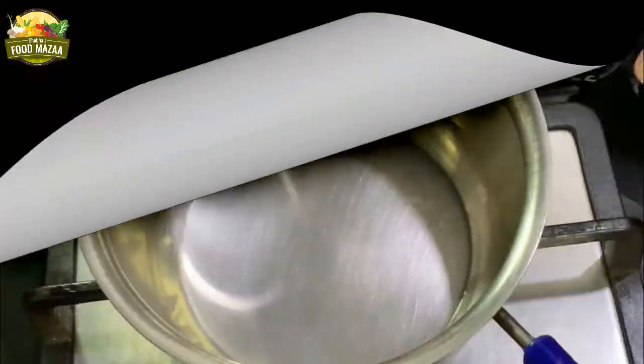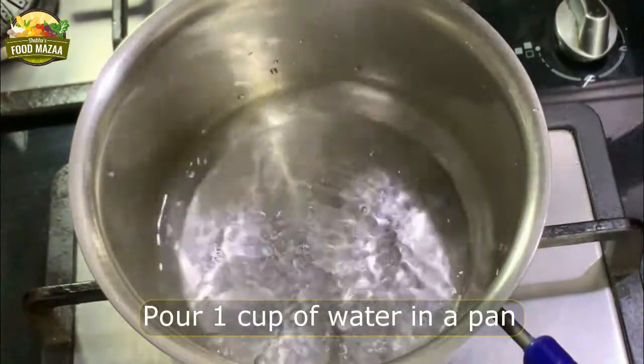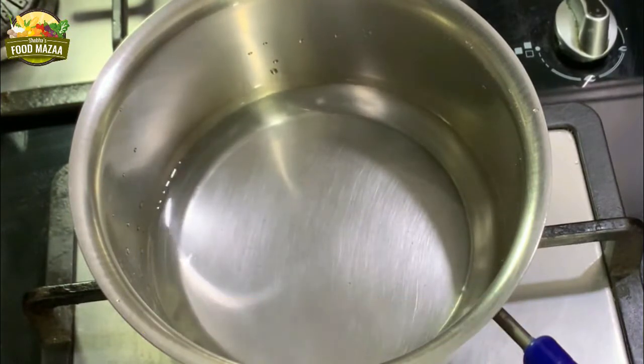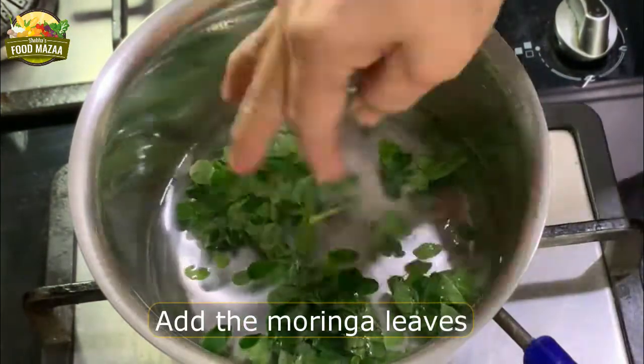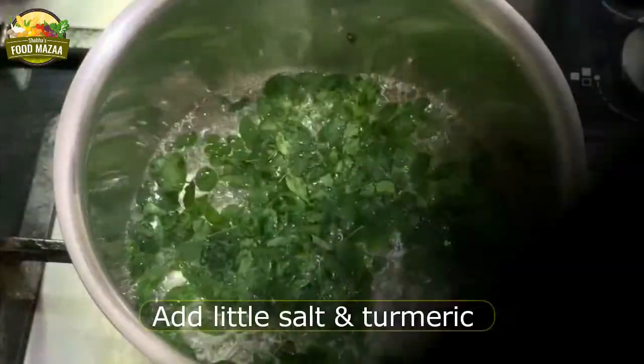Let's proceed to make the rasam. In a pan, take one cup of water. Add the washed moringa leaves — wash them very well, changing the water two or three times before using them.